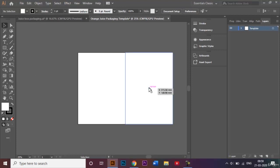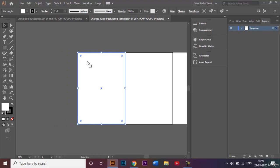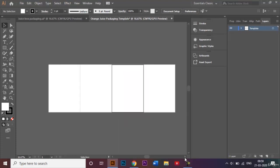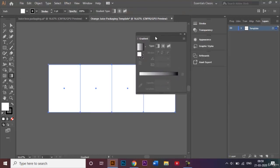I'll drag this rectangle over to the side, making sure it aligns well with my document. Then I'll make two more copies on the left-hand side by selecting the rectangle, clicking Alt to make a copy, and dragging it into position. I'll also make another copy onto our original document, then select all these rectangles and choose the gradient tool.